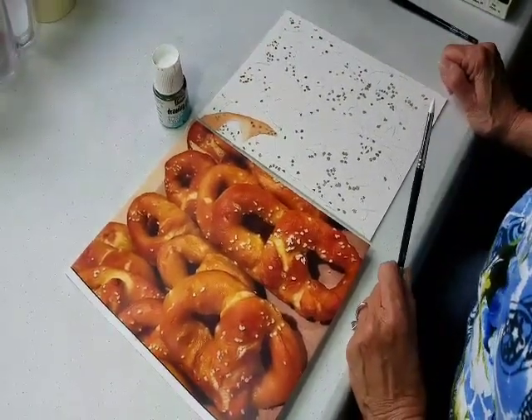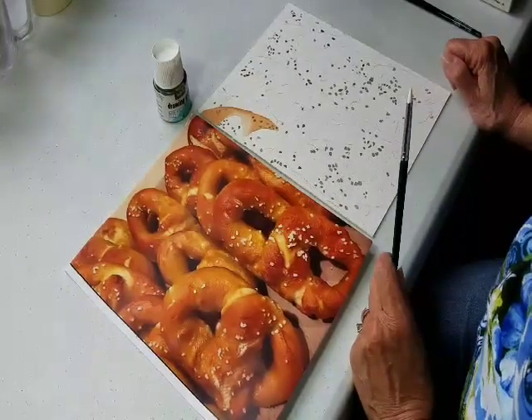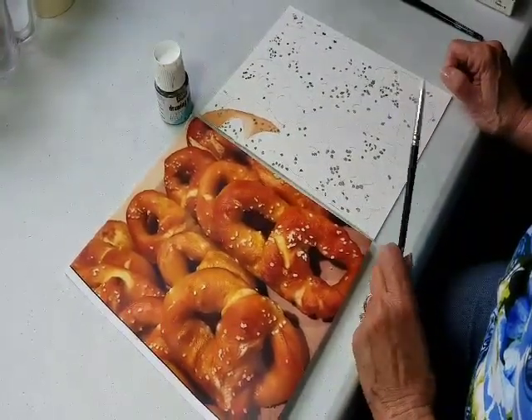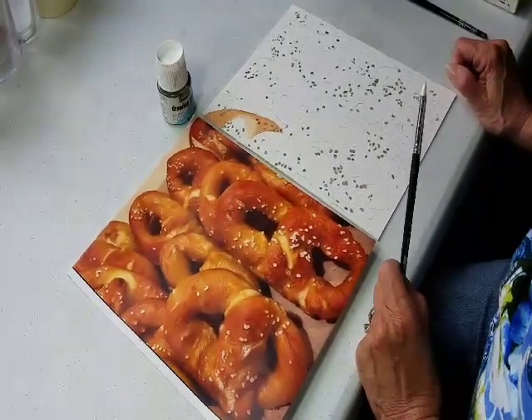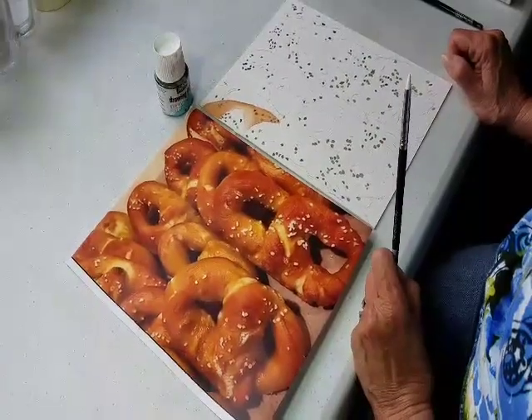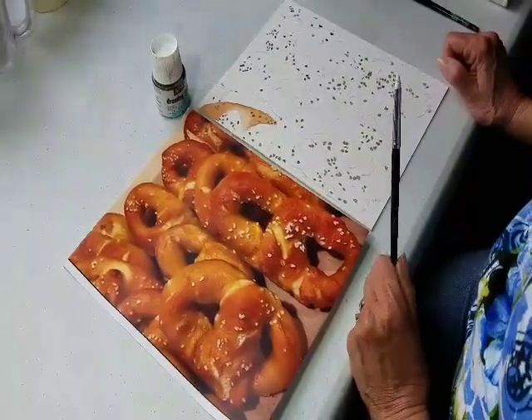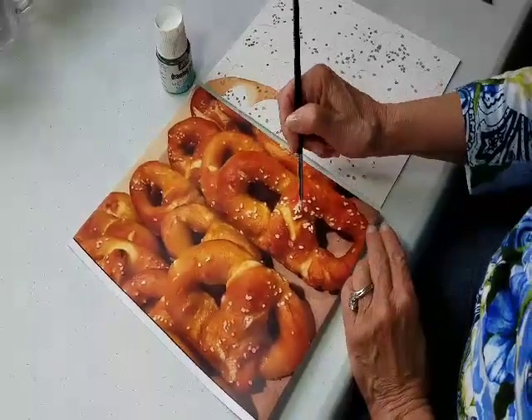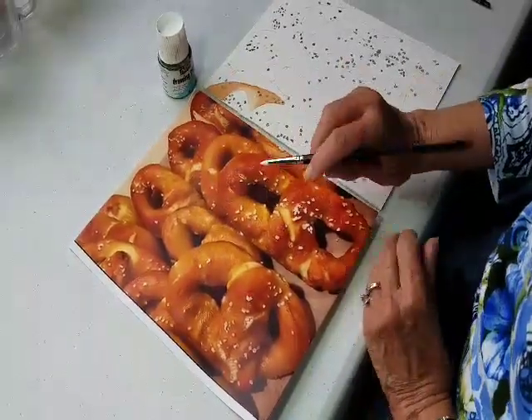I thought it would be fun to do something totally unbeach related, and since my son-in-law is obsessed with Philadelphia soft pretzels, I thought I would create this little watercolor for him as a surprise — don't tell him! Now, in order to preserve the white of the salt on the pretzels, I use